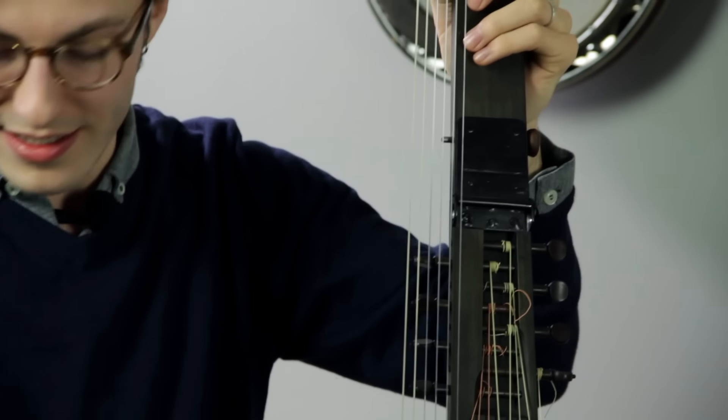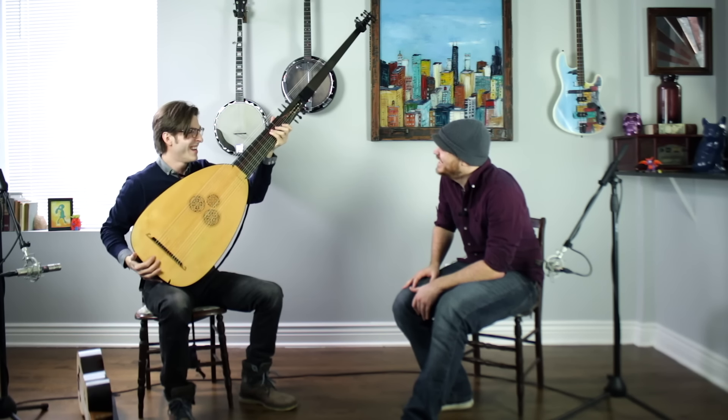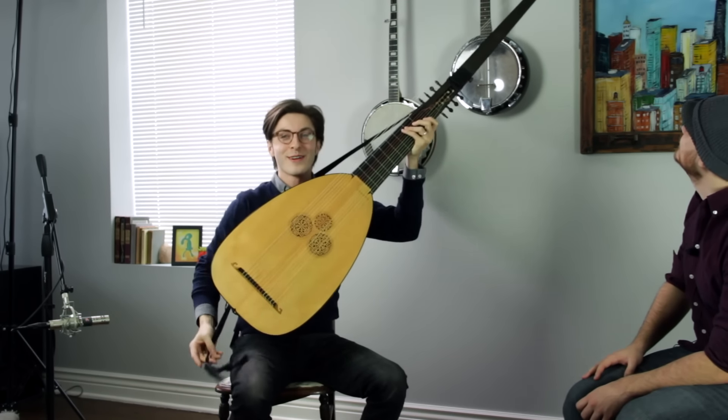And I can release the basses. So that's the full instrument. We need to go even wider — it's really hard to get this thing in frame.